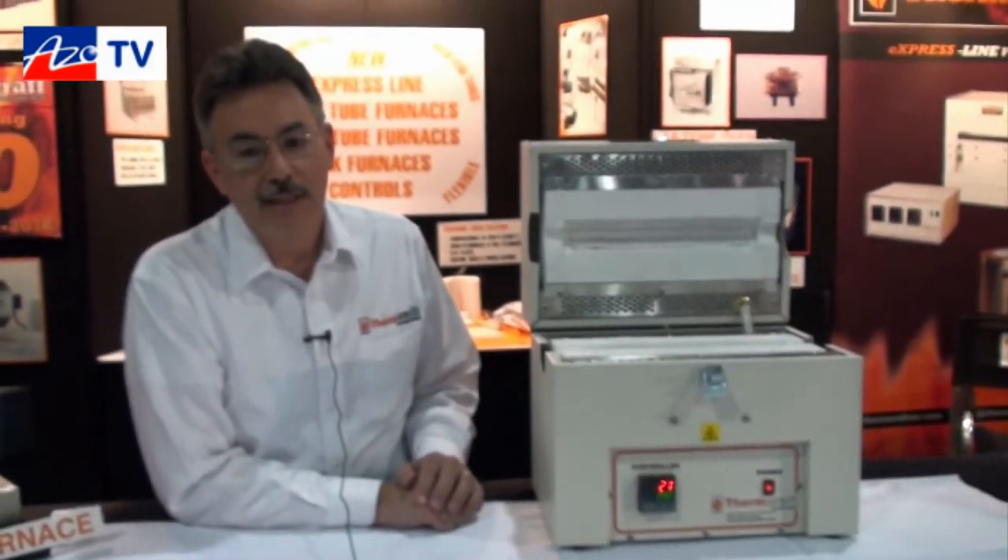As for heat-up time — to get to 1100 degrees, this one would probably take about 20 to 30 minutes at the most. And cool-down time would probably be in the same range, maybe 30 minutes.